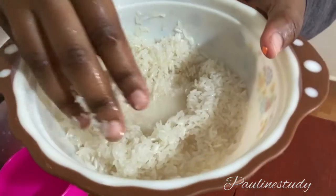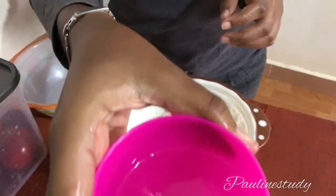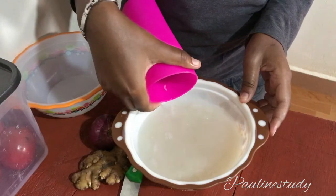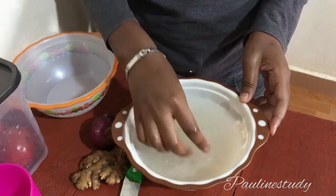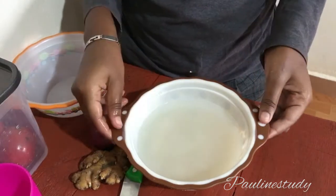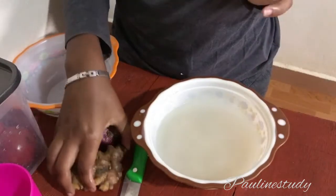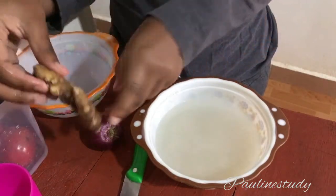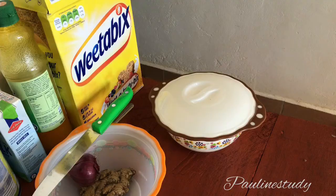I'm done washing my rice and it's super clean. I'm going to add a full glass of water that I'll be using to soak this rice. I'm going to soak it for 36 hours. I'll be adding ginger and onion once I'm done soaking this rice for 36 hours.